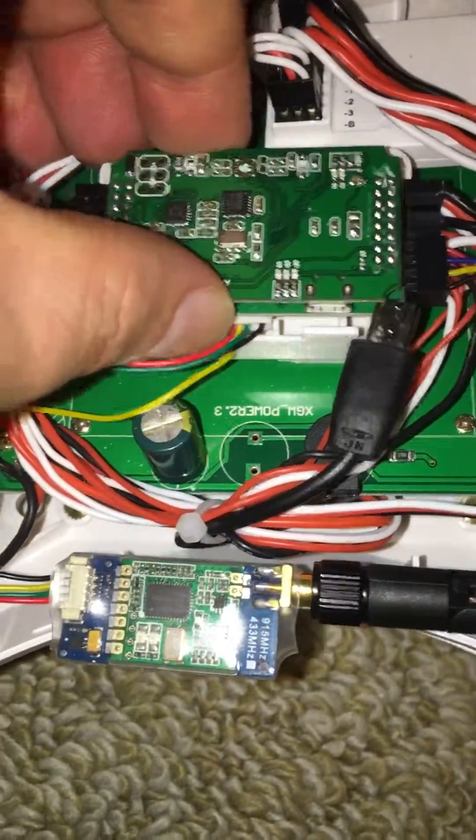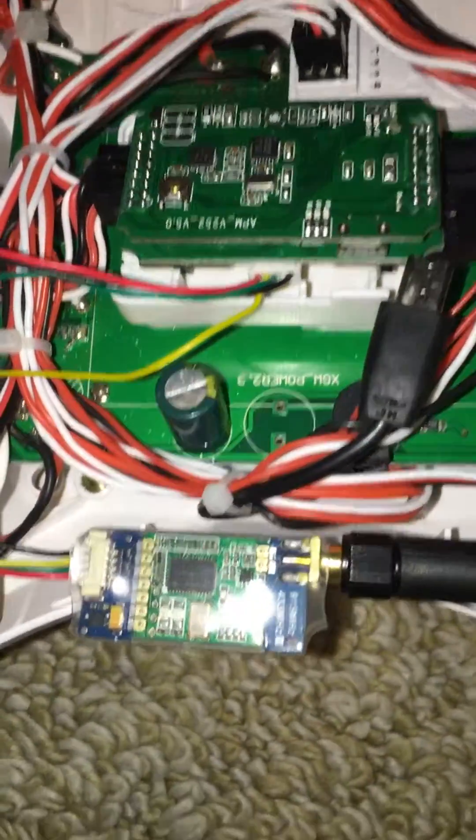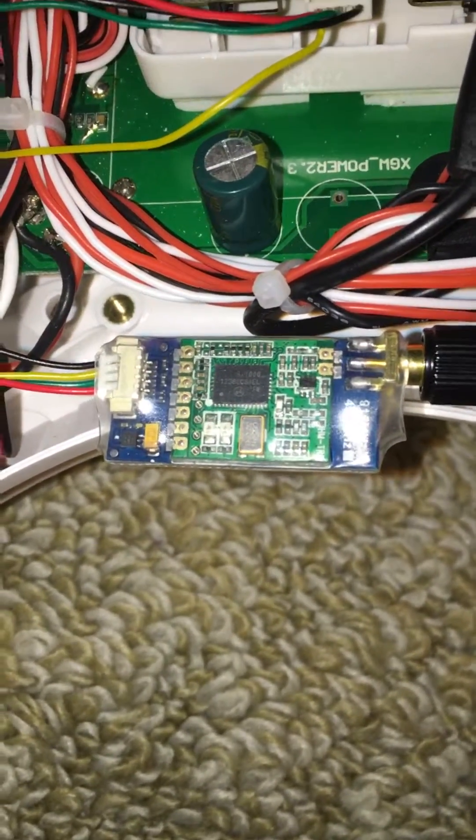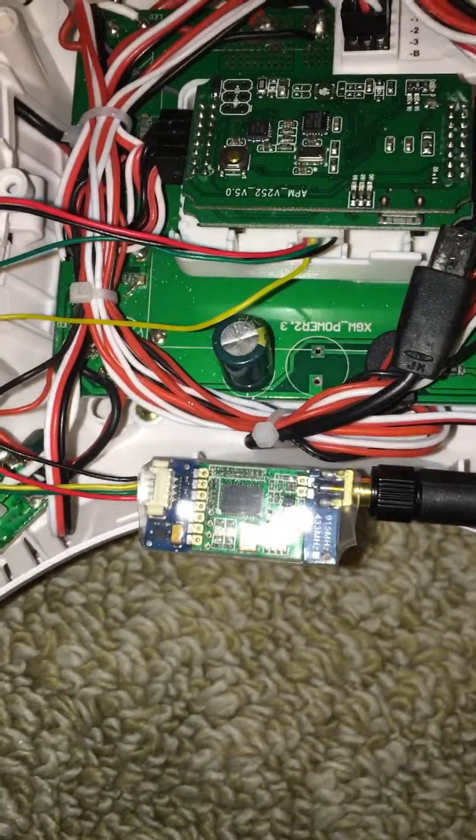Test the voltage coming out of this board — make sure that plus is plus and minus is minus. If you get it wrong you can pop the board and it'll cost you more money. Hope that's cleared some things up.